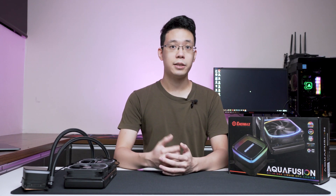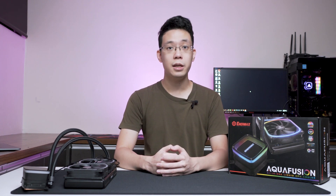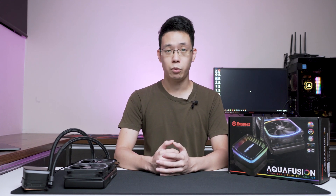When it comes to the NMX AquaFusion lineup, there are actually two variants: the 120 AIO as well as the 240 AIO, both supporting AMD and Intel platforms. Today we'll be checking out the NMX AquaFusion 240 AIO setup in a variety of tests and situations.